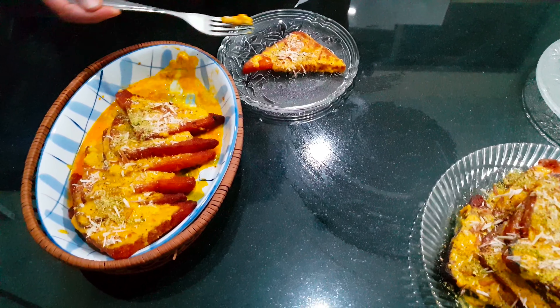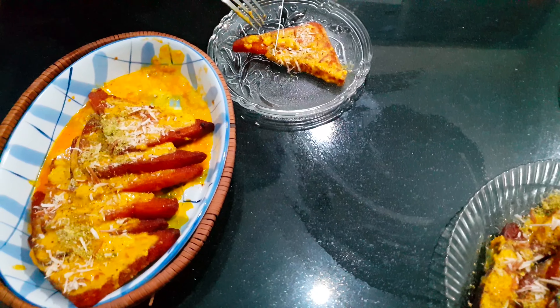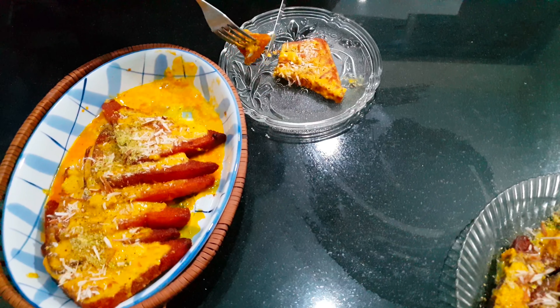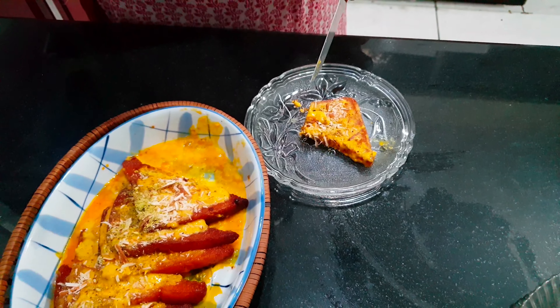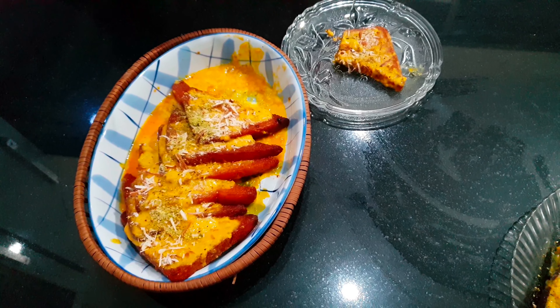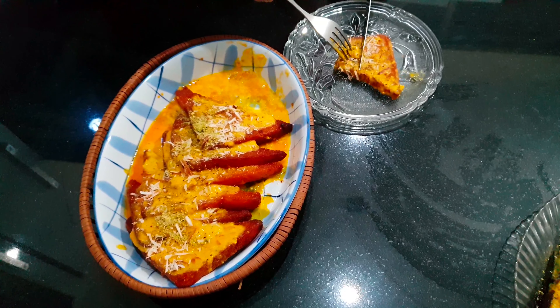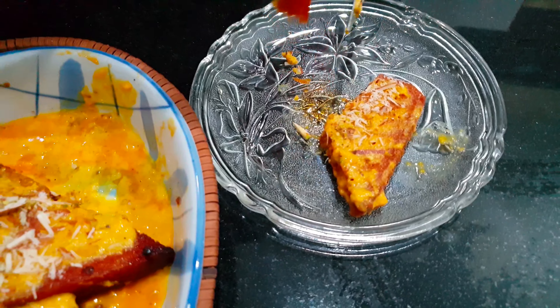Now finally it's tasting time! Mmm — super delicious! Very delicious, very juicy, crispy. Mmm, very delicious!